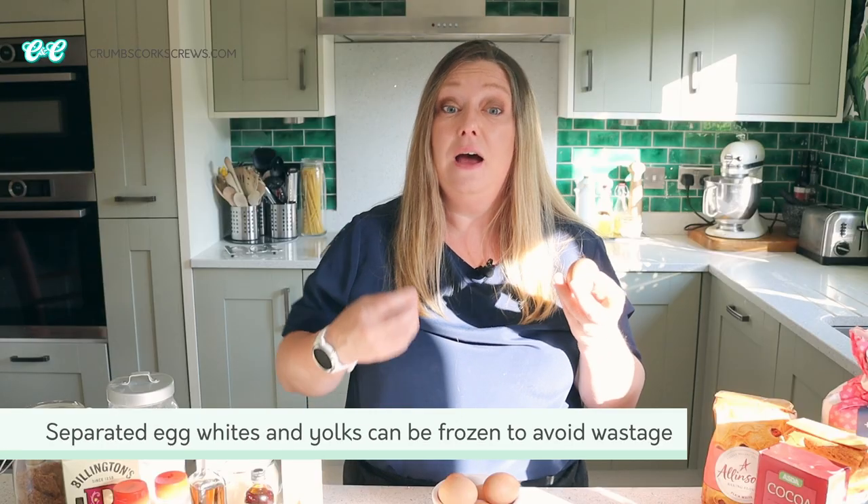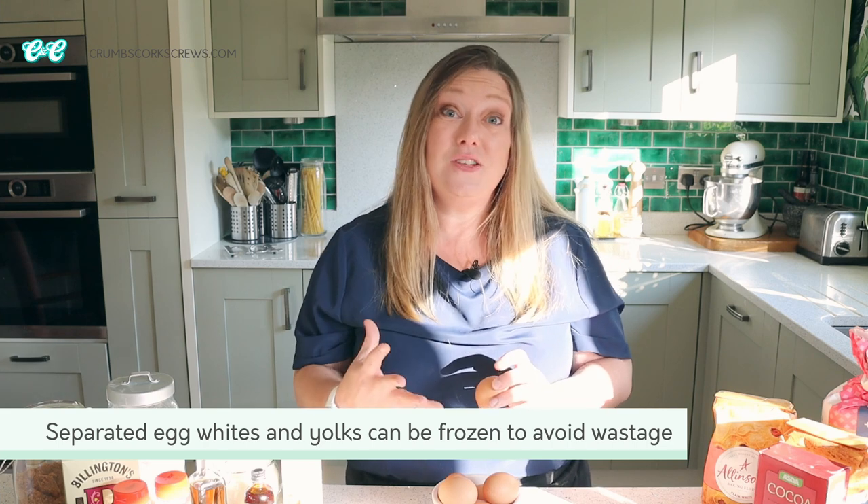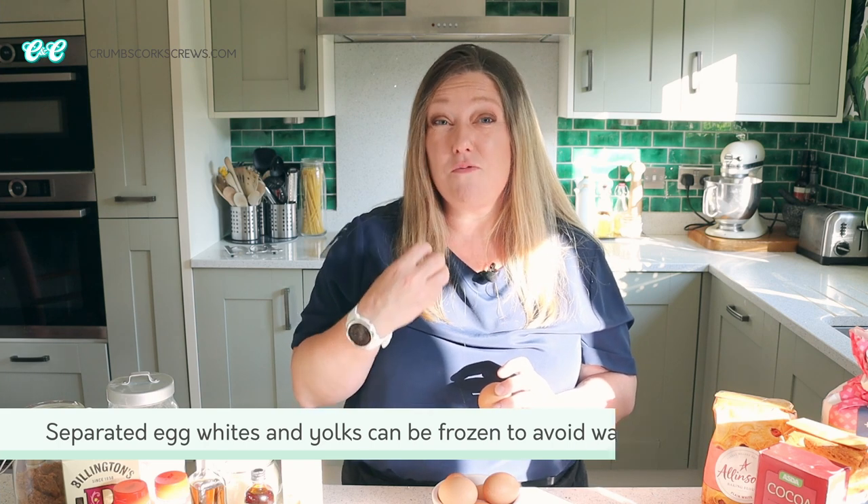Bringing eggs to room temperature makes them so much easier to whisk up and incorporate air into them, which gives you that lovely fluffy lift. Eggs are super versatile and I'll use whole ones in most of my bakes, but we also separate out the whites for things like meringues, and the yolks for custards, ice cream, and in pastry the yolks will give you a really rich flavour.